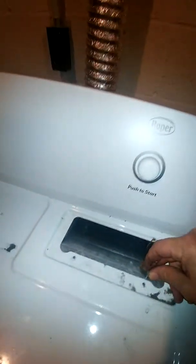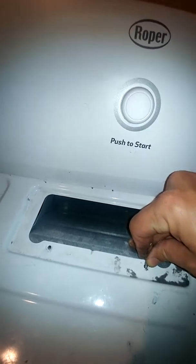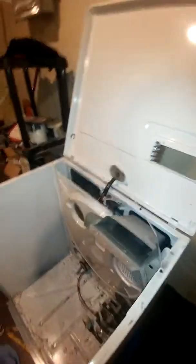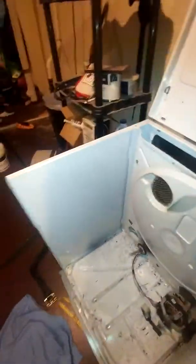Anyway, take your lint screen out, you gotta push this thing here to get your screw hole lined up. You got two screws here — flip it up like this. There's another video where you can see how you take the belt tension off; you gotta watch how you took it off. It's got two 5/16th screws right here.